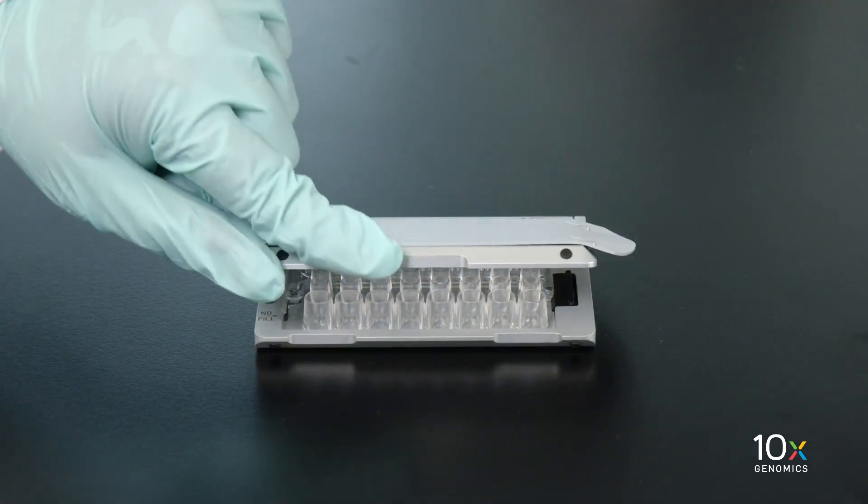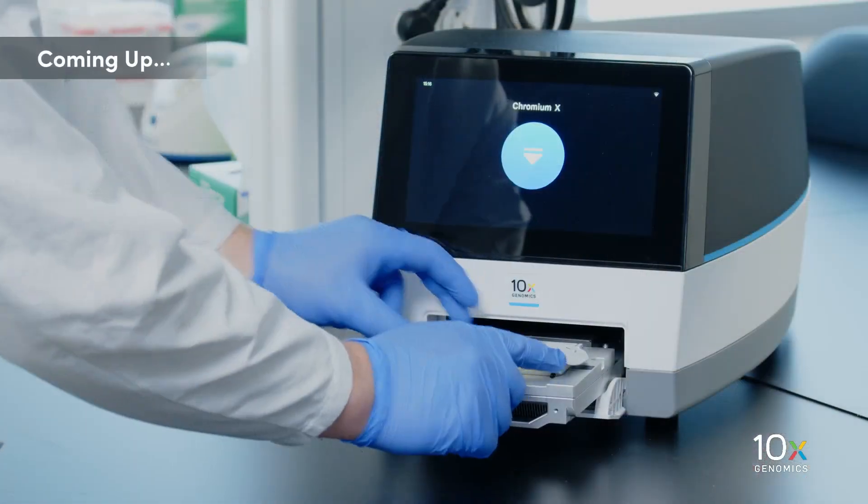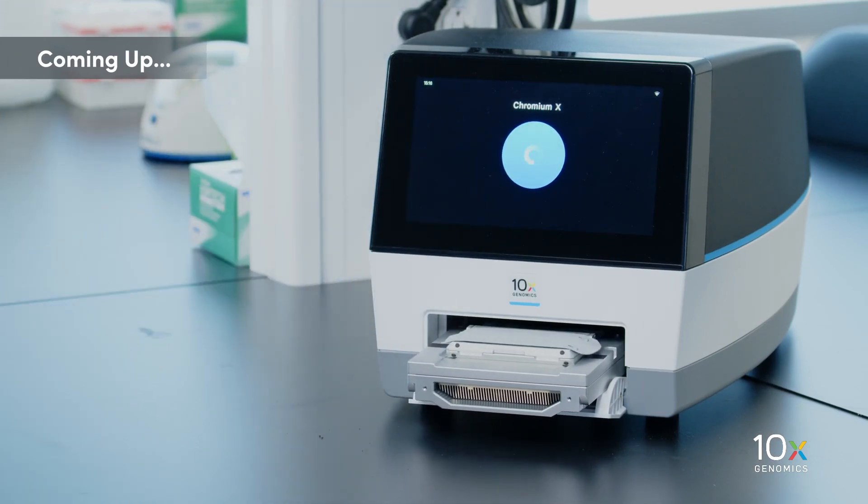Close the secondary holder lid and immediately run the chip in the Chromium instrument. At this point, don't tip the chip and don't press down on the gasket. Now that we've loaded the reagents into the chip, we will insert the chip into the Chromium.